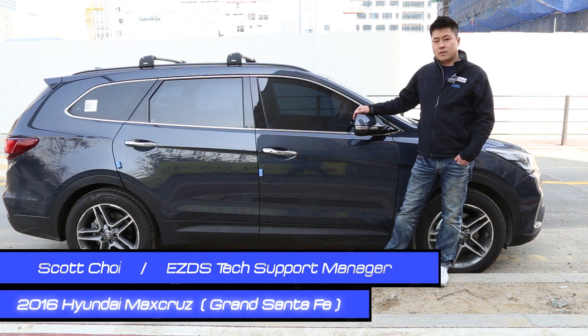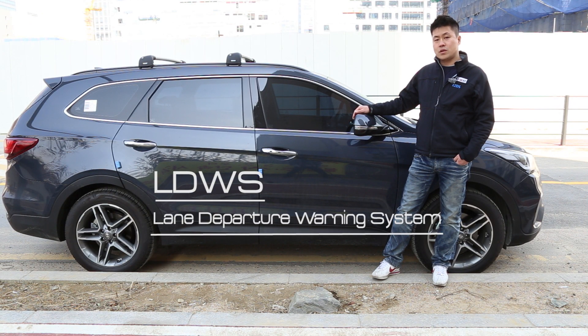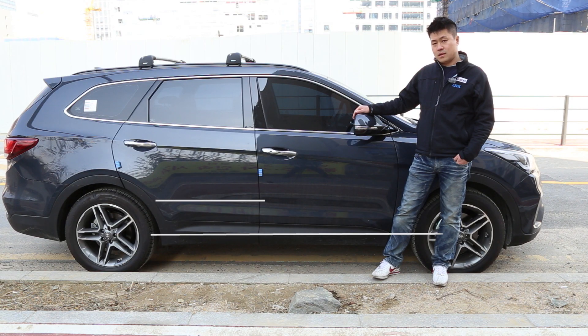Hello guys, this is Scott. Here we have a 2016 Hyundai Max Cruze. Today I'm going to show you LDWS calibration with our G-scan. Let's check it out.